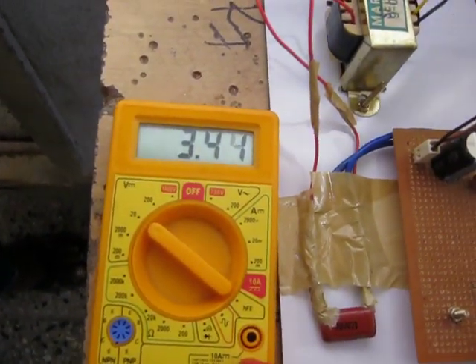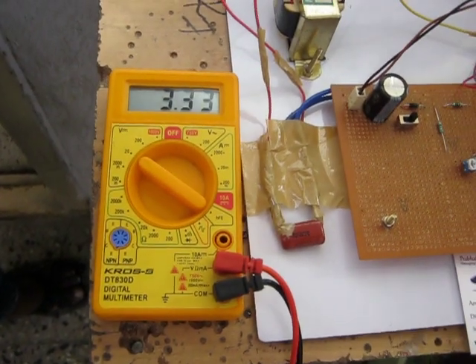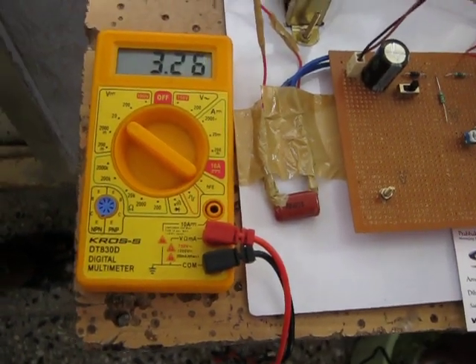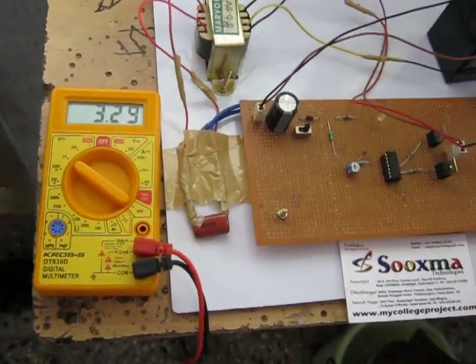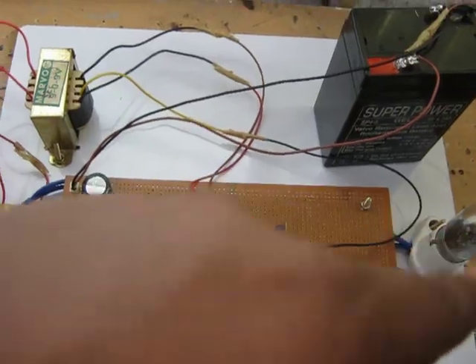The generating voltage for this much force is 3.5 volts maximum. If I increase the force, the DC generator speed also increases. When the speed increases, it generates more voltage. This is given to the battery, and through the inverter, the AC bulb can be powered with AC voltage.